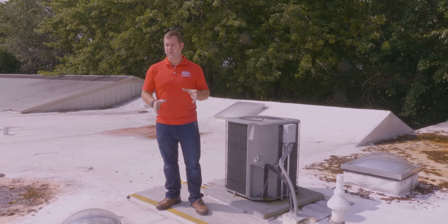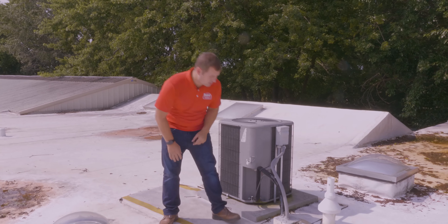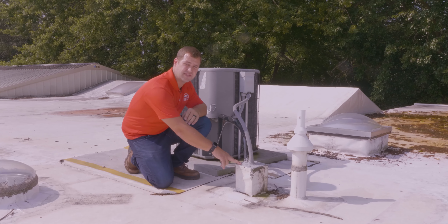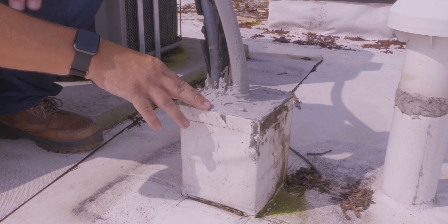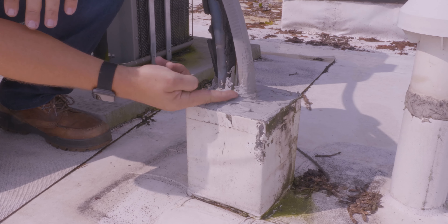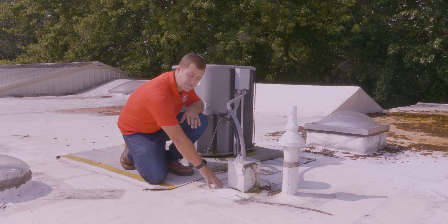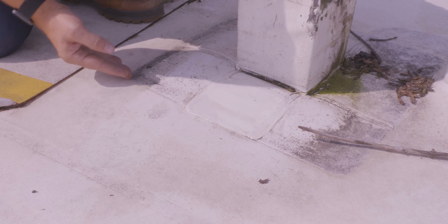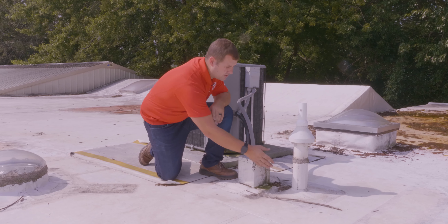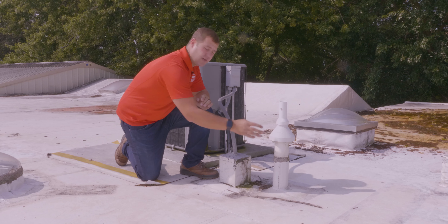When looking at a roof, we also want to look at the flashings and anything else on the roof that might leak that's not roofing related. Here we have a standard pitch pan detail to let the line set from an air conditioning unit get into the roof. I'm checking that the sealant on top of the pitch pan is solid, no cracks, and that it hasn't sunk so it's holding water. This one looks good — the caulking is tight around the pipes and it's built up so water will shed off. On the stack flashing beside me, we're also checking the sealant at the top to make sure water's not getting in and that the pipe itself hasn't been damaged.